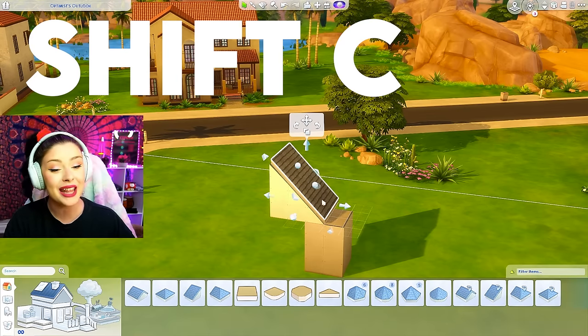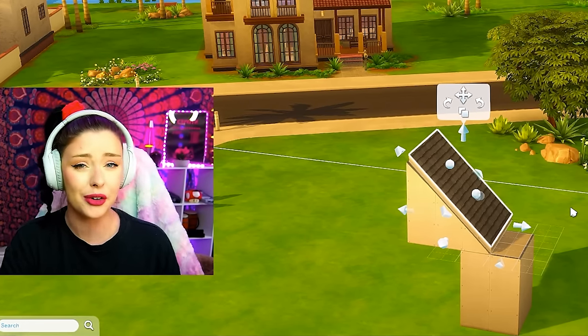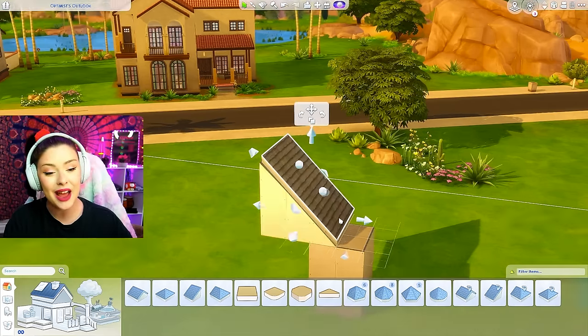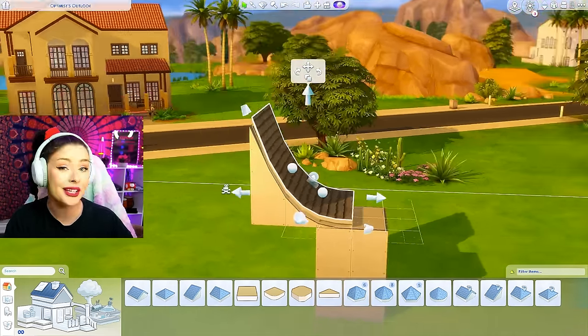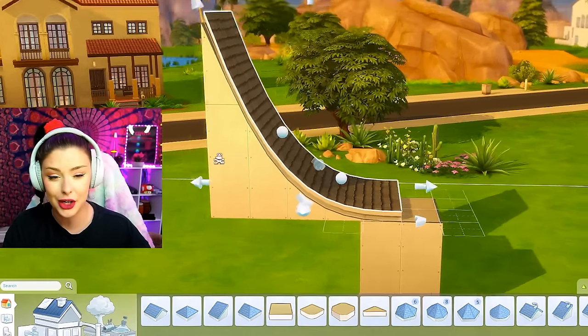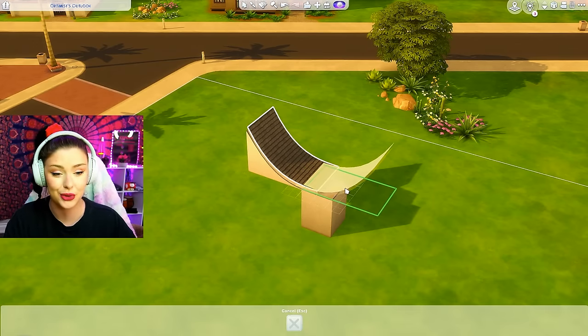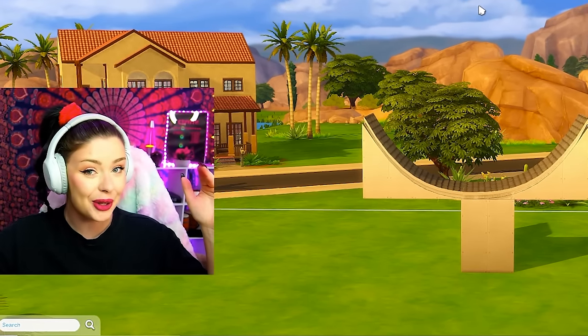I'm going to use Shift+C on my keyboard and that's going to open up those two adjusters. I don't know if you guys knew that — it's like a weird little build tip in the Sims 4. Shift+C to switch those over and then you're able to have a little bit more control over the actual curve that you want. Anything I'm doing to one side, I'm going to copy and paste and put it directly to the other.